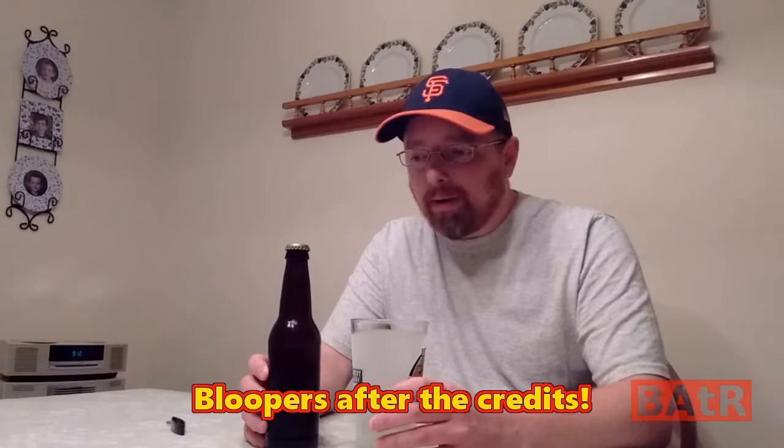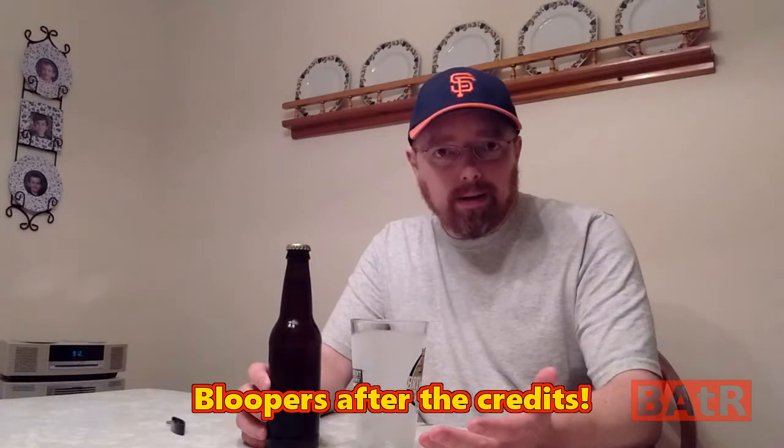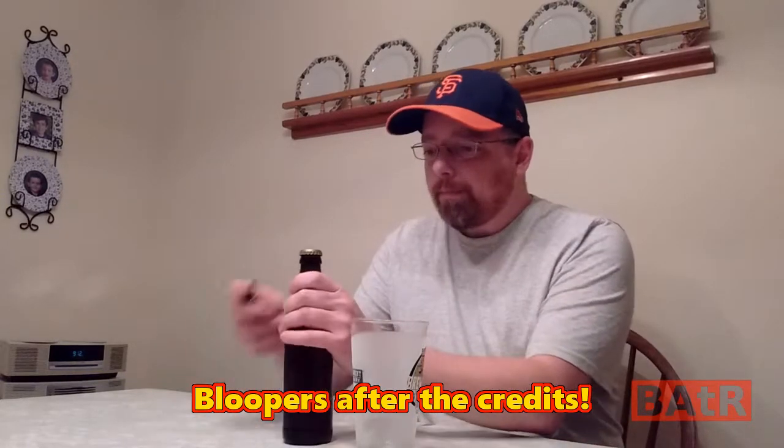Welcome to a Brewing Around the Realm quickie episode. It's been two weeks now since we bottled our Chinook IPA and we're going to see what an extra week of bottle conditioning has done to our IPA here. Definitely a better carbonation hiss on the opening there. Let's see what we got.